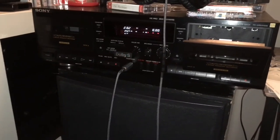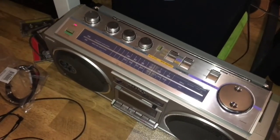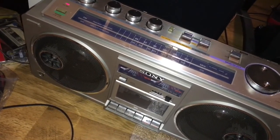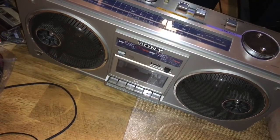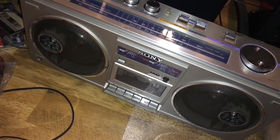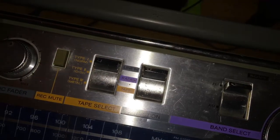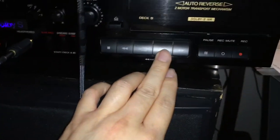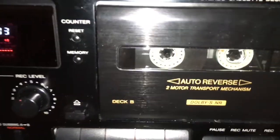You guys remember this Sony TC-WR701ES? It's actually hooked up to this Sony CFS-66 boombox. There's a problem with the cassette player itself — the belt seems to be working but the auto stop keeps kicking in. The nice thing about this one is it does have a line in, so I can use this as a glorified speaker. This is connected to the line in. I can't play too much of it because I don't want to get hit by a copyright claim, but let's hear at least something.